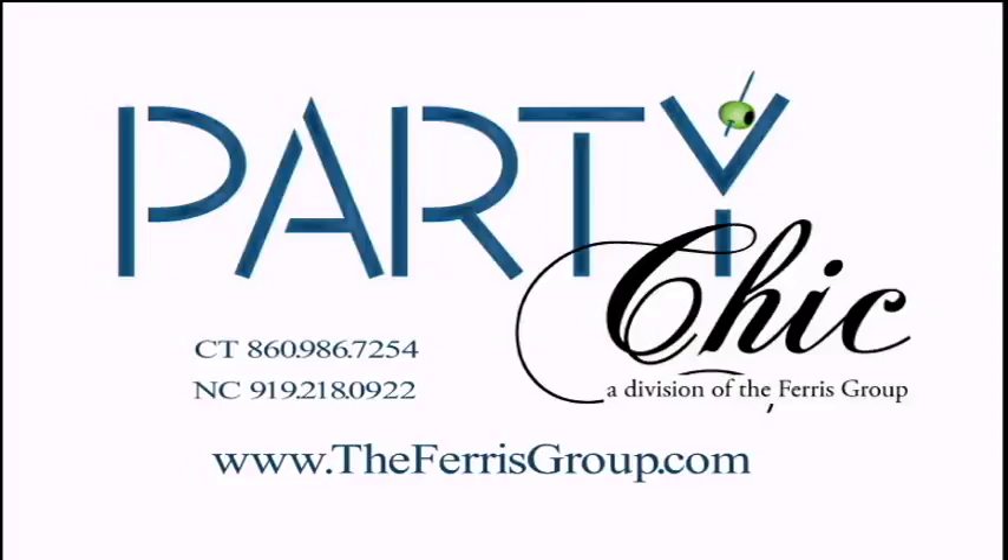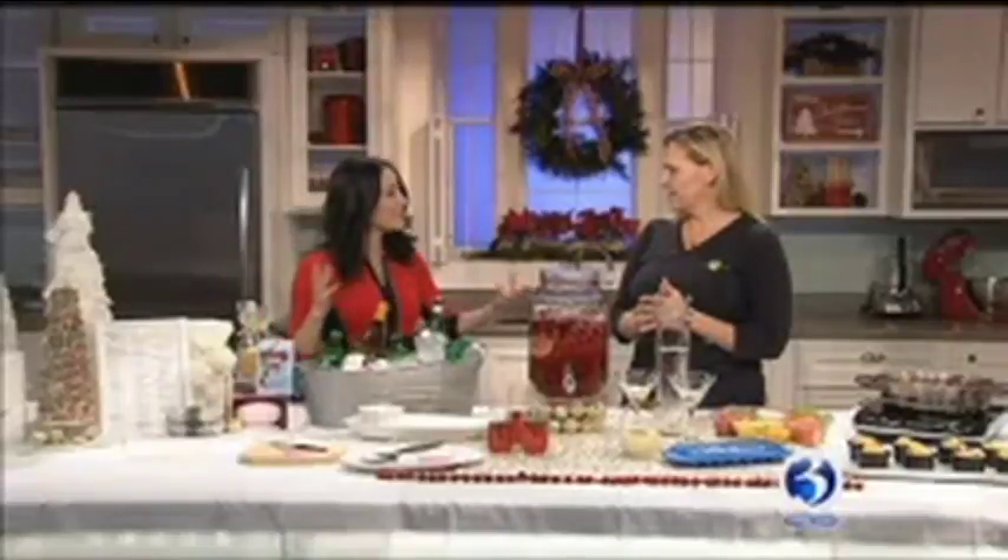Getting us into the holiday spirit today, our party planner Kristen is here. You're here to help us decorate, because that's one of the biggest things. When you have guests over, if you make a really pretty table, you make them feel special. Absolutely. And the thing with the holidays is people are always stressed to begin with. So this is a stress-free list of tips on how to be stress-free when it comes to holiday entertaining.